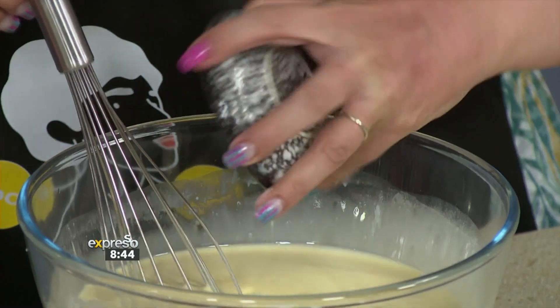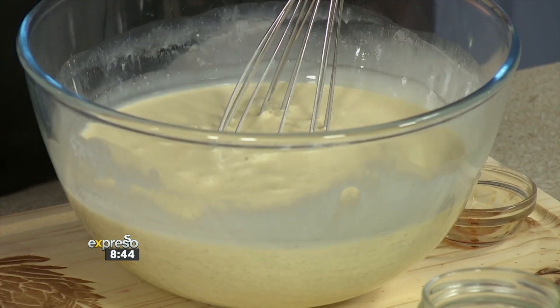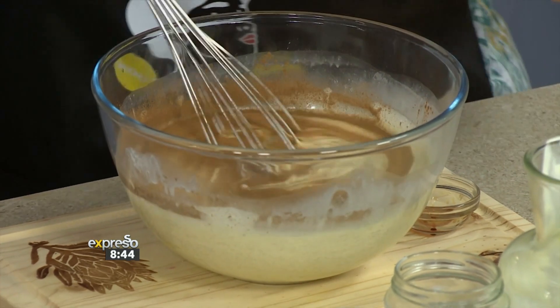Let's get back to the recipe. We're adding some sugar - of course, we need just a little bit of sweetness, not too much. And some ground cinnamon as well. That's going to give it that warm, homey feel. I love when we incorporate cinnamon into these. It goes in raw, and then whisk it all up.